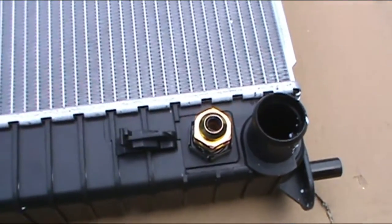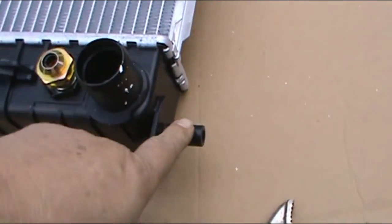Now that we've got the ports tight, it is time to install the radiator. You see these little pivots on the bottom — you've got to make sure they go inside each one of those ports.